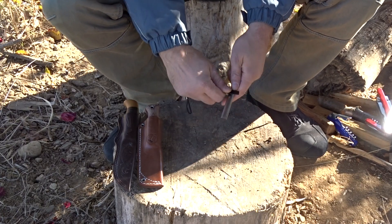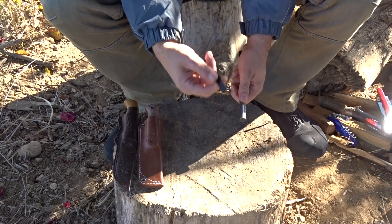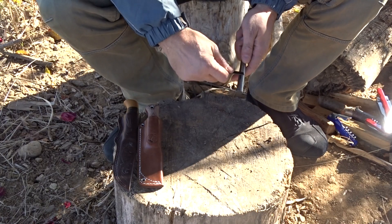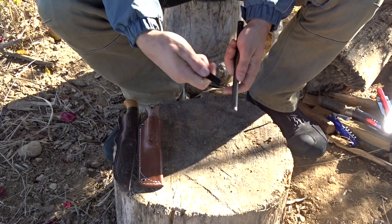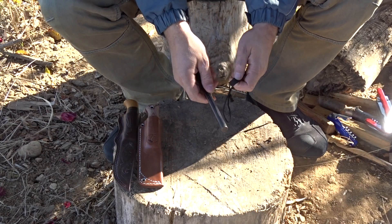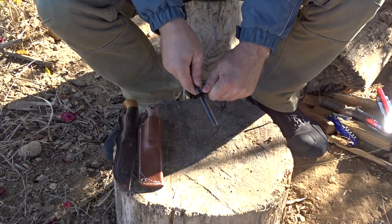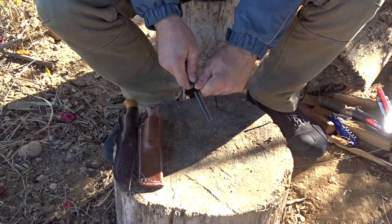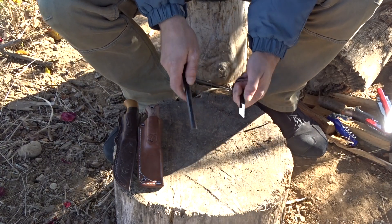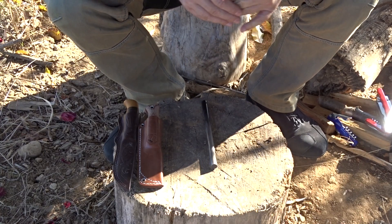They are heavy to use, difficult to use in rough conditions — with gloves, with frozen hands, and so on — but they are a possibility. We have an option. As you can see, some scrapers are good, others not. Let's try to see what kind of scraper this is. We are getting some sparks, so with this scraper we can obtain sparks.